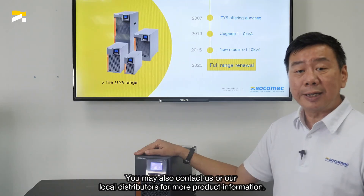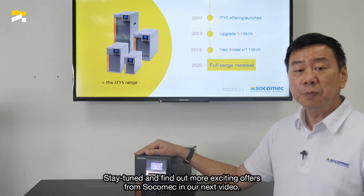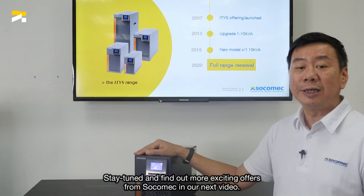Scan the QR code to learn more about this product. You may also contact us or a local distributor for more product information. Stay tuned and find out more exciting offers from SuperMac in our next video.